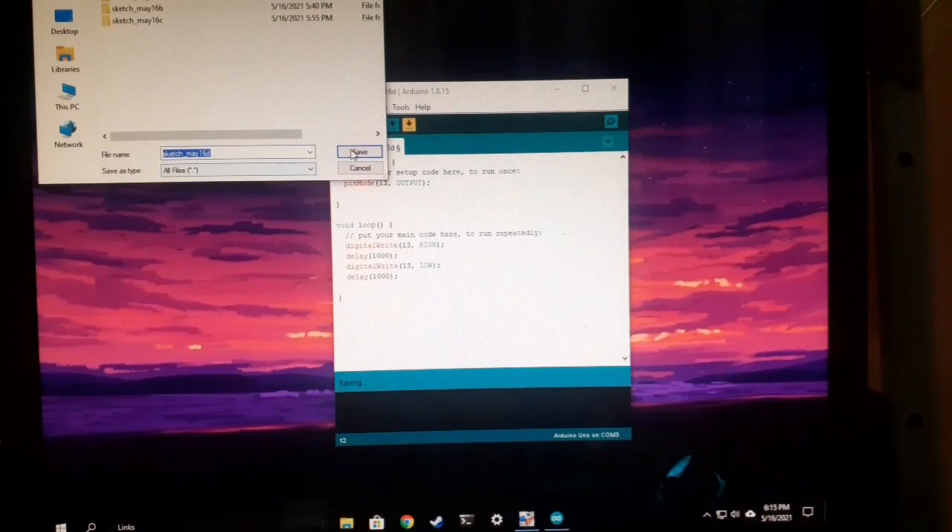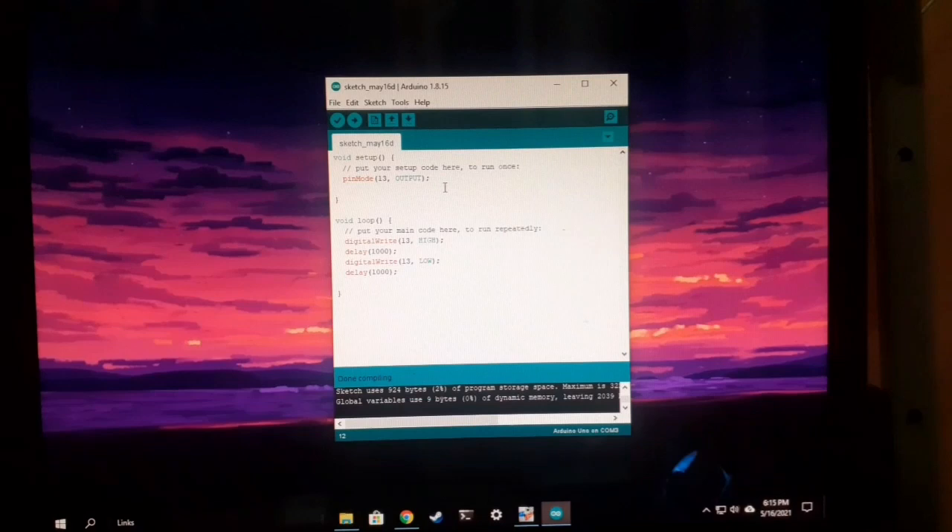Ito na yung code. 1000 is 1 second. High is on and low is off.